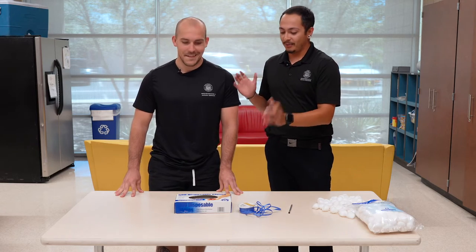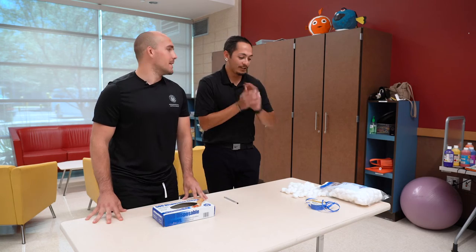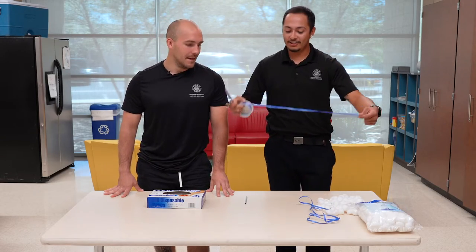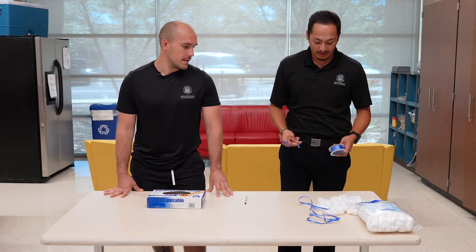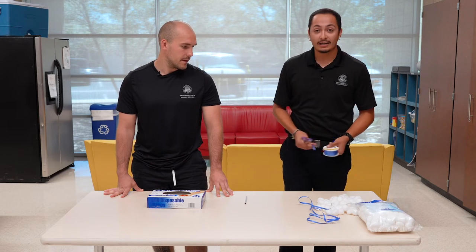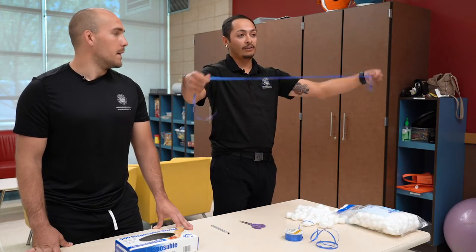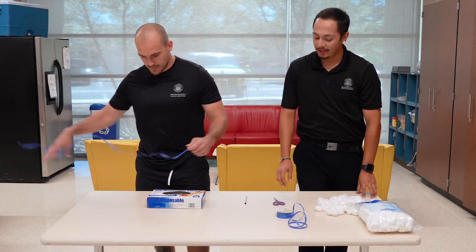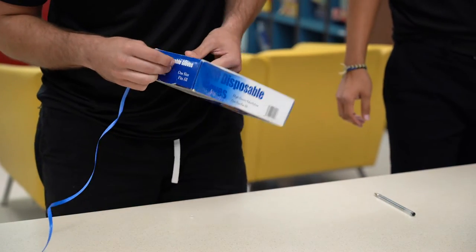Mr. Dylan's going to start with the box and make it for you guys, and I'll give you the instructions on how to put it together. Once you get your string, go ahead and get your scissors and measure out a string — it doesn't have to be yarn, it could be string, it could be ribbon, whatever it may be. Put it around your body and cut it so that you have a makeshift belt, and that's what we have right here.